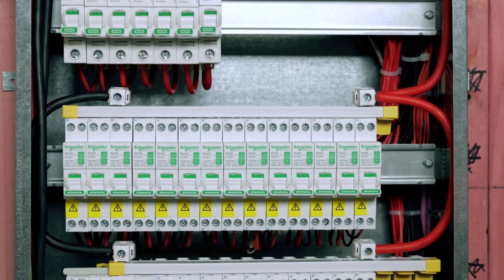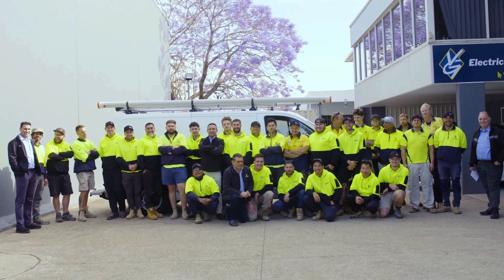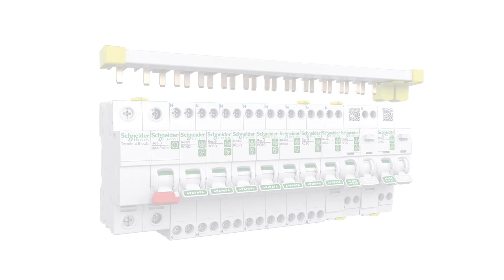Happy customers mean repeat business, better word of mouth, and growth for your business. So if you're looking for a way to speed up your switchboard installations, stand out from the competition, and free up time to grow your business, you should try out the Resi9 RCBO Plus Max Bar solution from PDL by Schneider Electric.